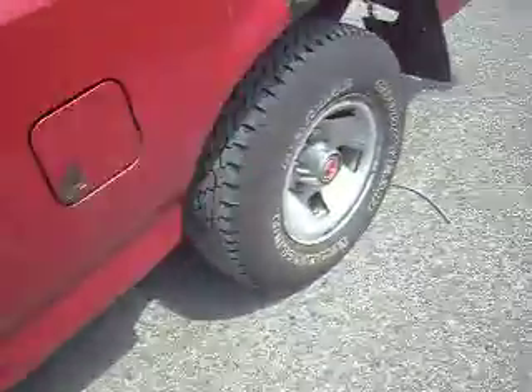How are you guys doing? I figured I'd make a quick video of my homemade air horn system for your pickup, car, or whatever you want to put it on. First things first, we'll start with what's in the box.